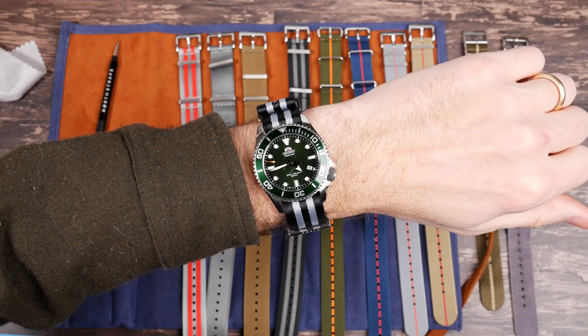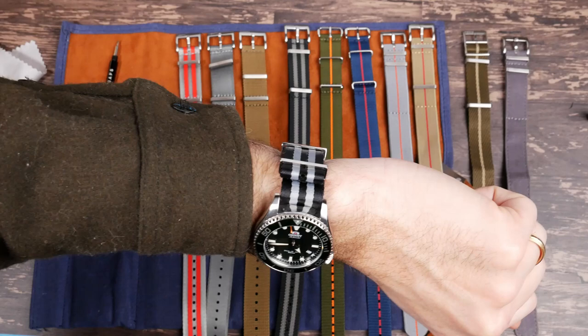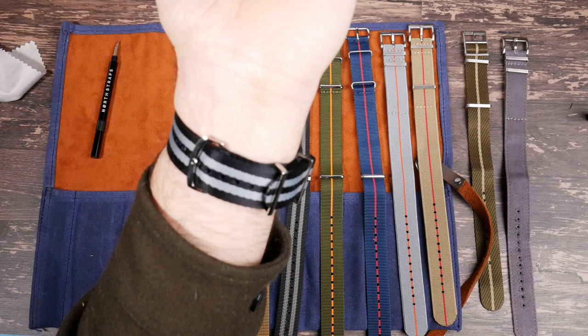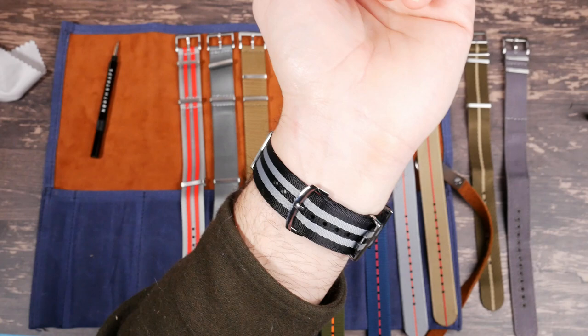Here's Orient's new diver — I'm calling this one the Kamasu XL. It doesn't have a name but it looks great on this bond style NATO strap. One of the things I like about these is the length. I have a seven and a half inch wrist and there's a lot of extra strap. NATOs are supposed to let you make a good tuck with some extra strap, and a lot of times there isn't enough — but these are really long straps.